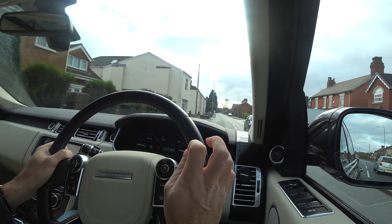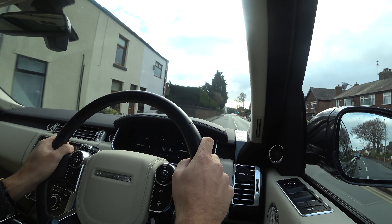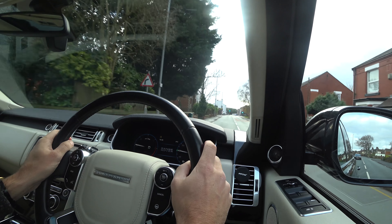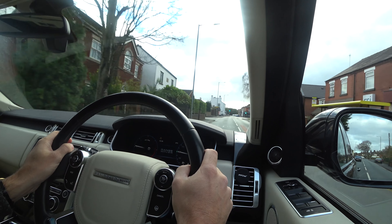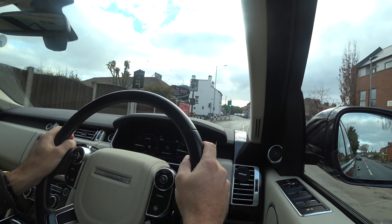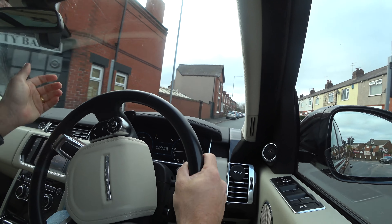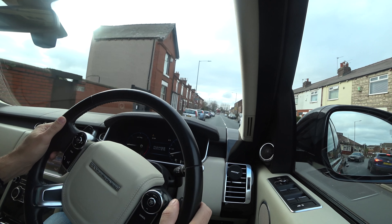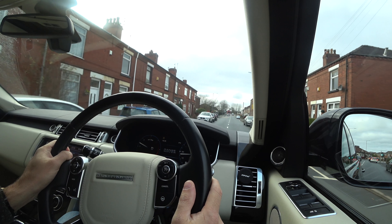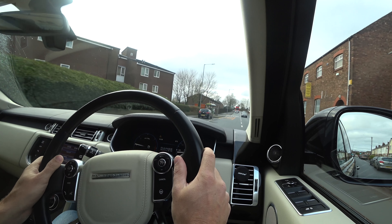This road is just about on the limit, in my opinion, of being workable for cruise control. There are a few potential hazards, so I'm watching the road really carefully and being ready to take the cruise control off. I'm going to just touch the brake and take it off now to negotiate this bend, the traffic lights, and with all the parked cars further up it's not suitable to have cruise control on. So pick your time and pick your place to use cruise control.